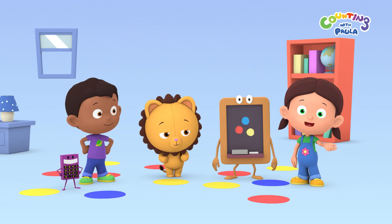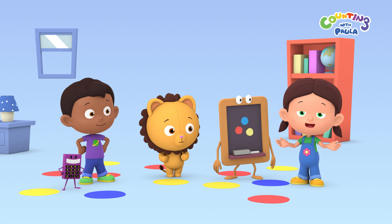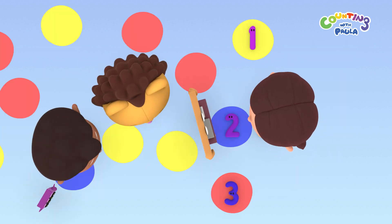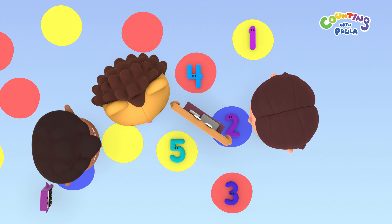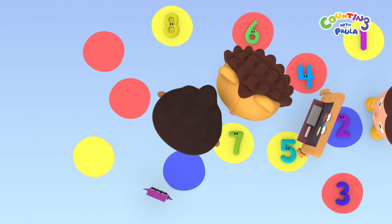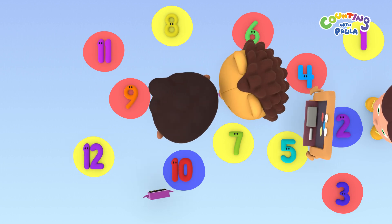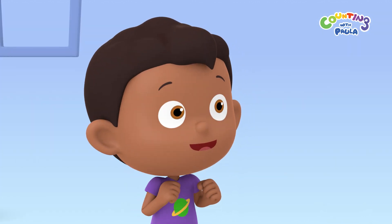Let's count how many colored circles there are! One, two, three, four, five, six, seven, eight, nine, ten, eleven, twelve! Twelve colored circles!